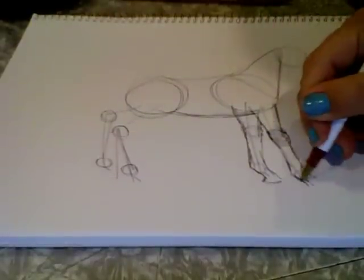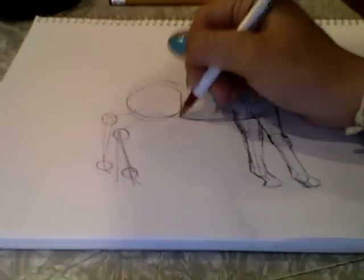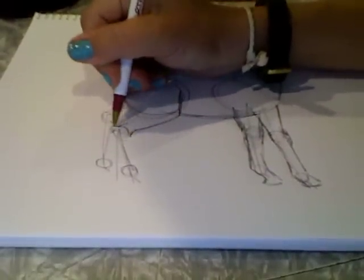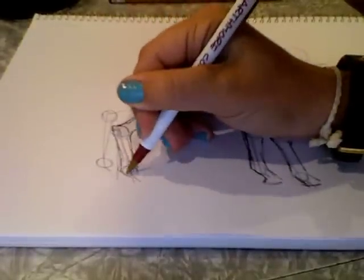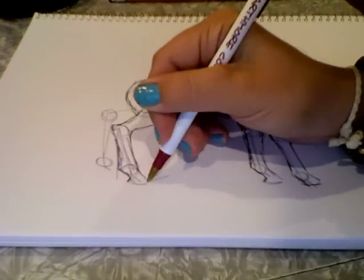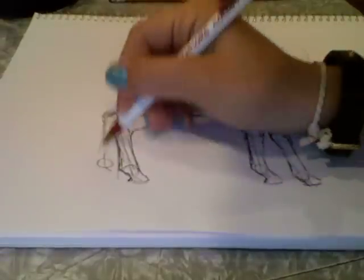So like that for the front legs. The back legs are going to bend, so the one closer to you is going to look like that. This basic conformation is the same for pretty much every breed. Depending on what kind of horse you're drawing you might want to alter some of the proportions. I'm just drawing a basic horse to show you guys.